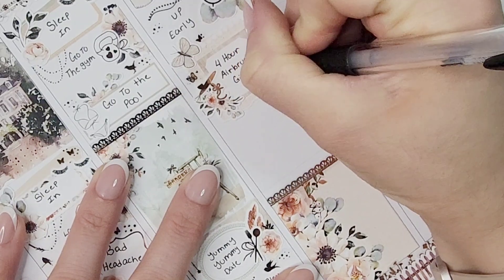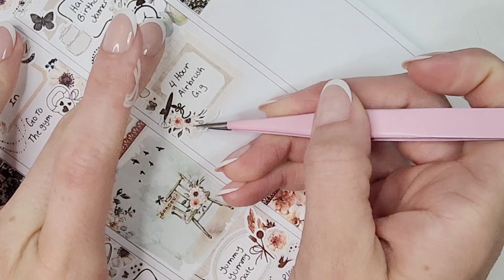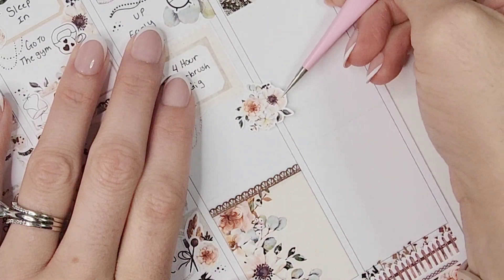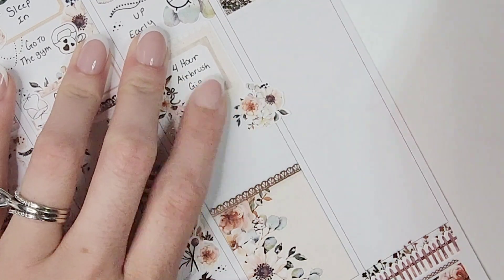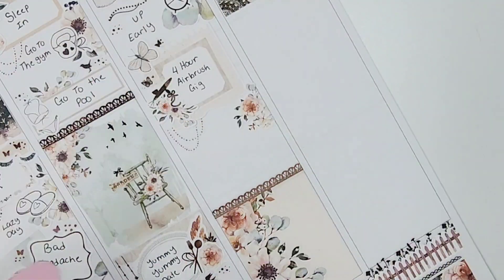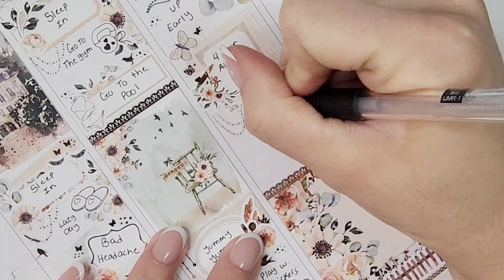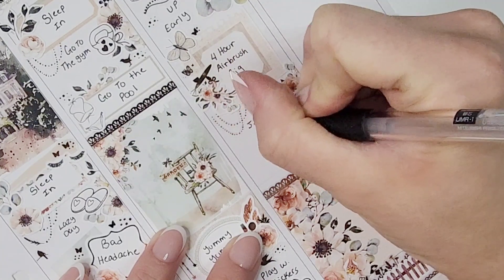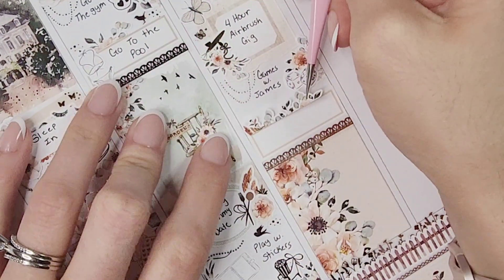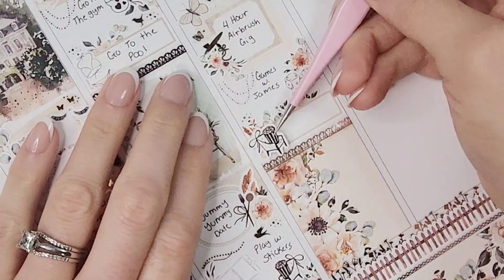I had a four-hour airbrush gig on Saturday. I pulled in that torn notebook paper, some florals, and a mini box — and you can see I have a foiled airbrush icon, all thanks to my mom who started foiling my airbrush icons. For the longest time I was marking airbrush with makeup icons, which didn't fit, so I finally asked my mom and she looked it up, made them, and now she's foiling them for me. I am so spoiled — mom, you're the best!